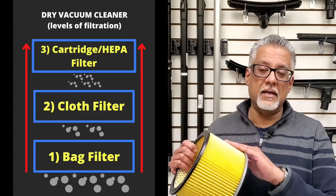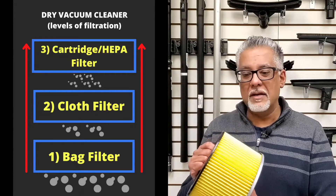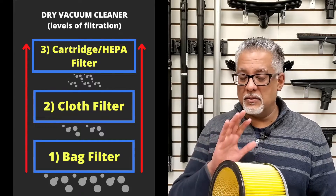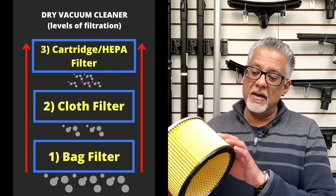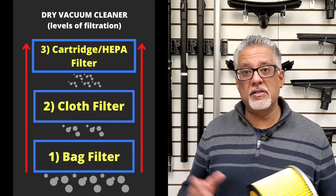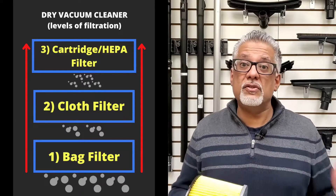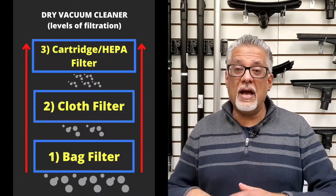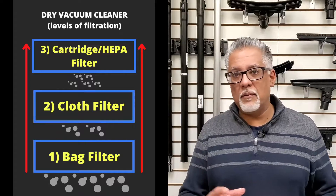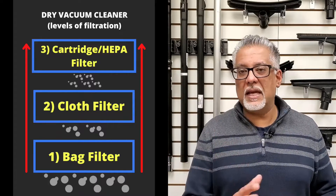For fine particles, there's a third layer of filtration: a cartridge micron filter. This will capture particles up to 0.5 microns in size, trapped inside the pleats of the cartridge filter, while clean air passes through the vacuum cleaner. With those three layers of filtration — bag, cloth, and cartridge — you have an effective system ensuring all the debris and small particles you're picking up stay inside the machine.